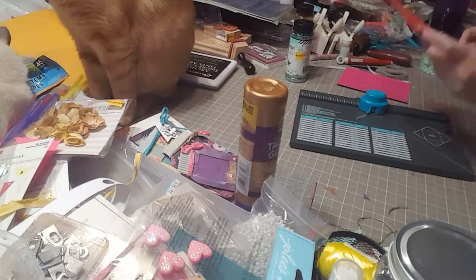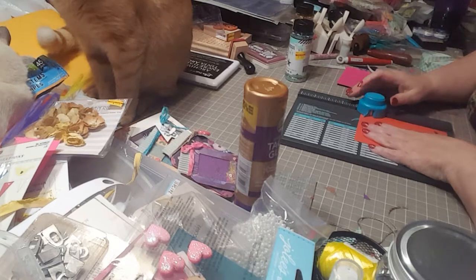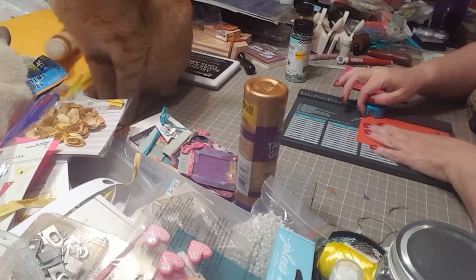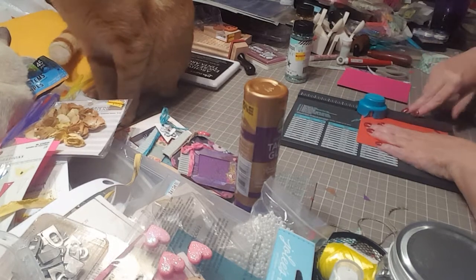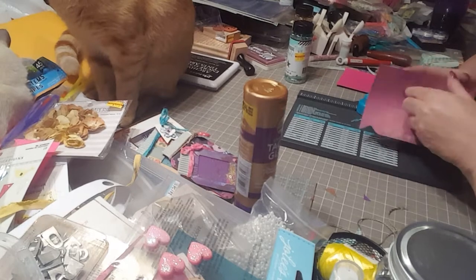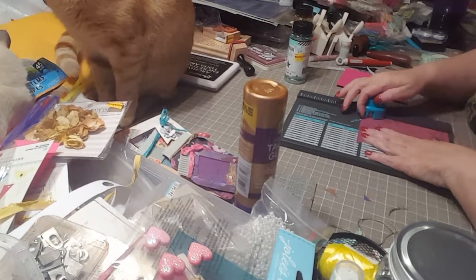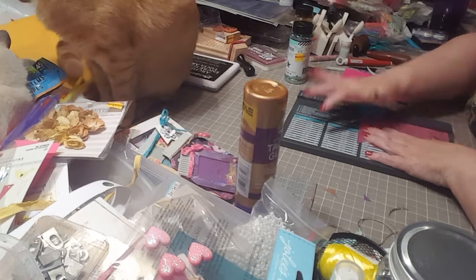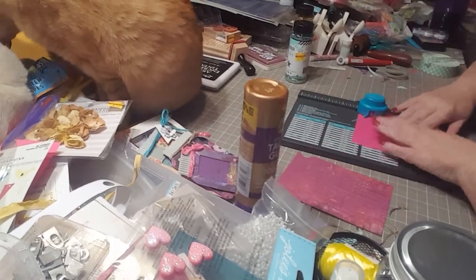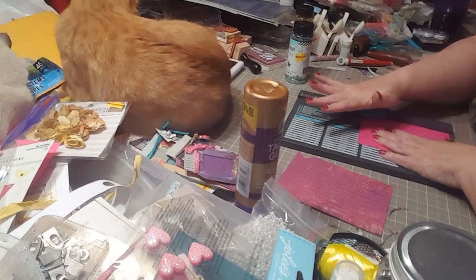The first thing you want to do is take your paper on your envelope punch board and line the top of your paper up — right here with the little blue guide. Punch it. Then flip your paper over, line it up so it's nice and even, and punch. Do the same thing for your back piece: line it up, punch, flip, line it up, and punch.